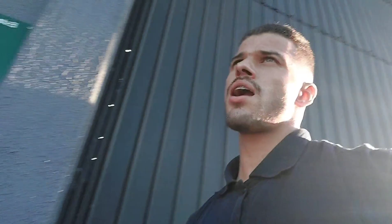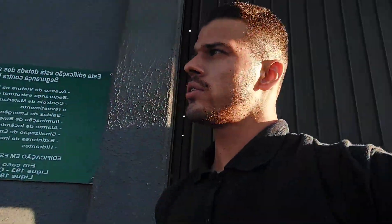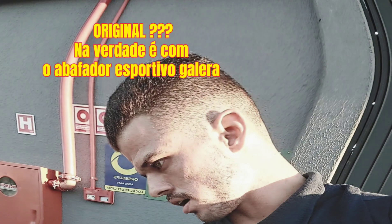Tá aqui fora. Vou ter que ir lá buscar a chave lá dentro. Nossa, quase perdi a porcinha. Olha, pra quem não ouviu ainda, esse é o barulho original dela.